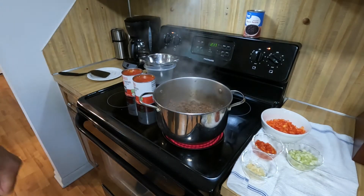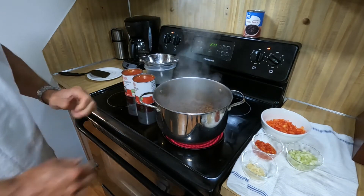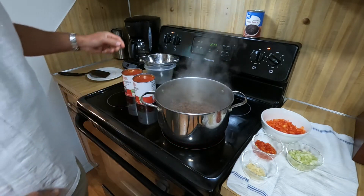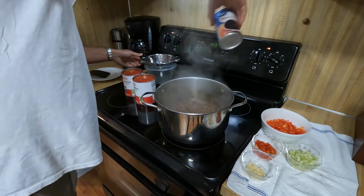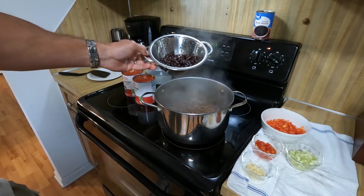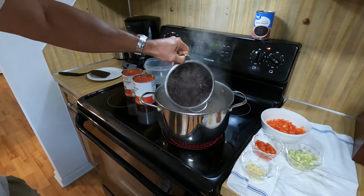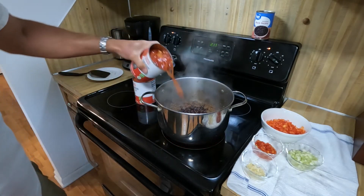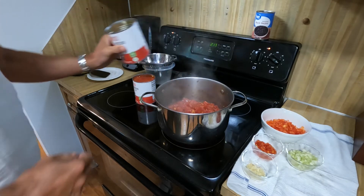We often add the spices while the meat's browning, but we don't add the other ingredients until the meat is finished browning. The black beans — and even if we use kidney beans — we do strain them and rinse them. The tomatoes, however, are not strained or rinsed; they just get added.